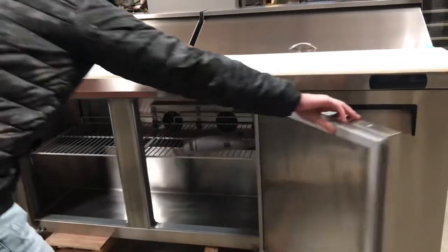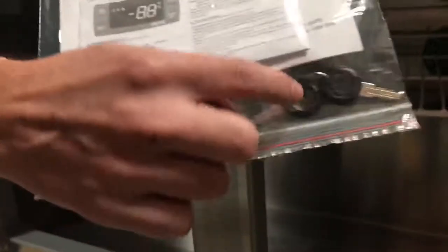We'll go ahead and open them up so you'll be able to take a look inside. You have a user manual as well for this unit, along with the keys right here as you can see.